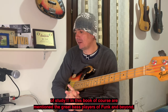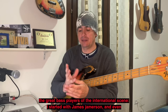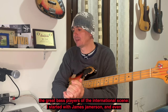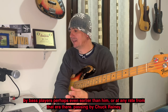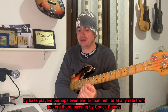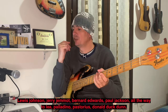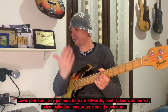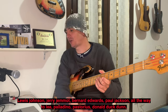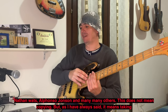Vengono citati grandi bassisti del funk e del panorama internazionale. Sono partito da James Jamerson, bassisti anche precedenti o di quell'epoca, passando per Chuck Rainey, Lewis Johnson, Jerry Jemmott, Bernard Edwards, Paul Jackson, fino ad arrivare a Flea, Palladino, Pastorius, Donald Duckdown, Nathan Watts, Fons Johnson, e tanti tanti altri.